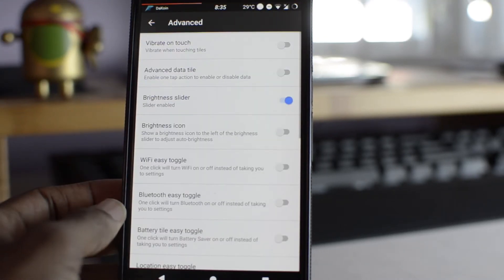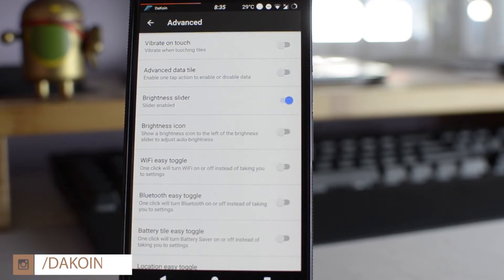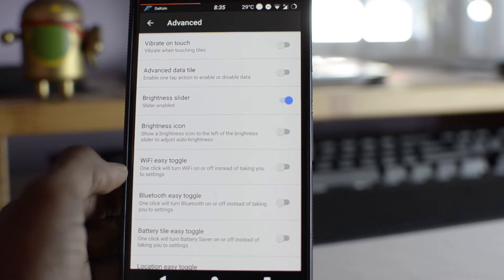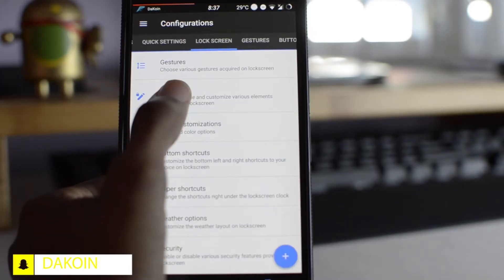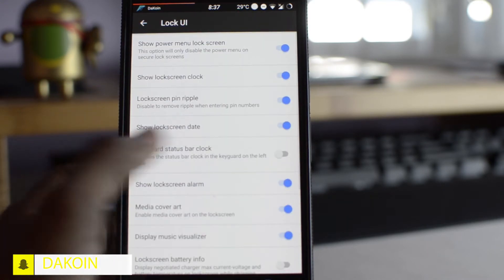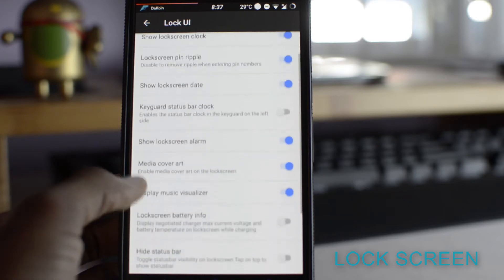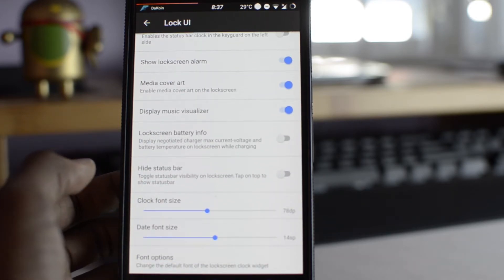In advanced, there's a lot of customization. So if you want to touch a tile and get tactile feedback, you have the option to enable that. The brightness slider — you can turn it up and down. The lock screen is pretty much how your phone is going to look when locked. It can show the date, alarm, clock, media cover art, all that stuff, and you can enable and disable it.